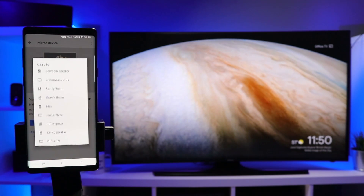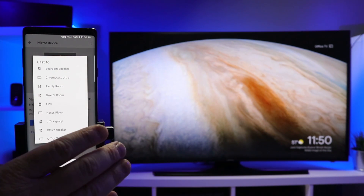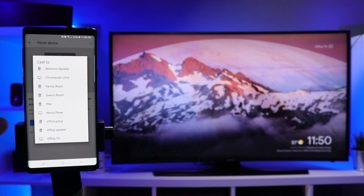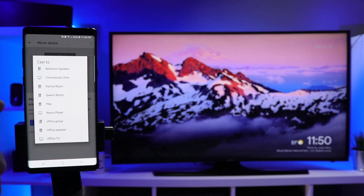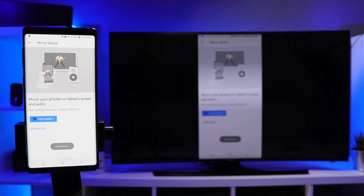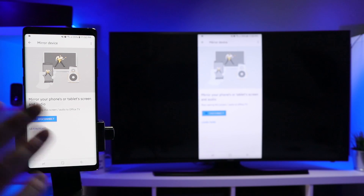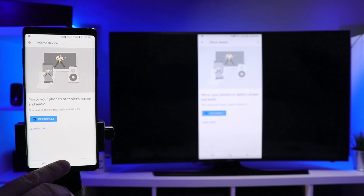When you mirror your device, there are two ways you can mirror: you can mirror your entire phone to the TV, or you can mirror the audio your phone plays to a supported Chromecast audio device. We're gonna start by mirroring our screen — select the office TV right here, as that's the TV we're looking at. Now you can see instantly it shows my screen over there on the TV.